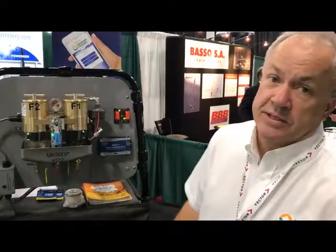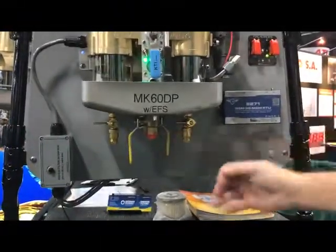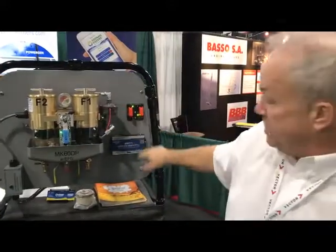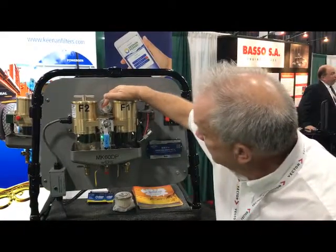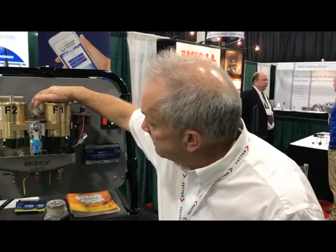One of the other things we do with this is system testing — specifically an integrity test. The way we do that is we have the operator run the engine and we shut the fuel inlet off. When he shuts the fuel inlet off with the engine running, the vacuum gauge is going to come up. You're going to get a warning at the unit and at the helm, letting you know that the filter's clogging. Then we have you shut the motor off, and this needle should stay where you shut it off at. If you have a leak, the needle will bleed back down, and that will let you know you have an air leak.